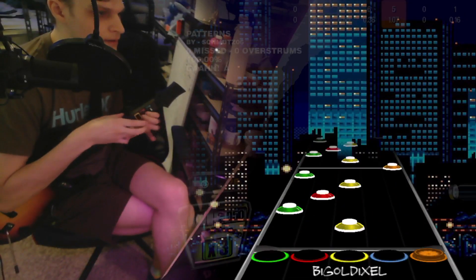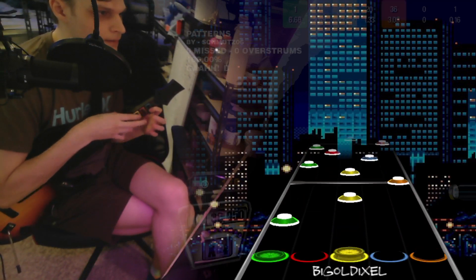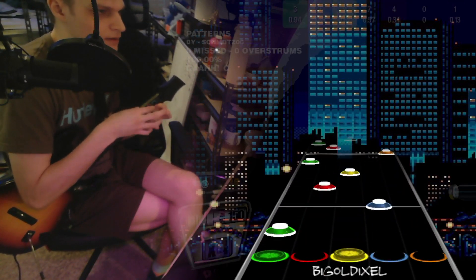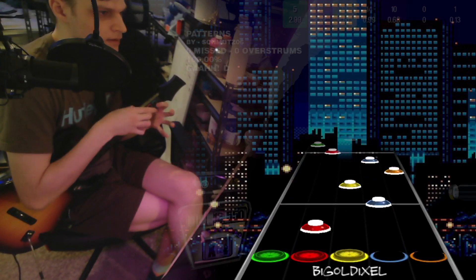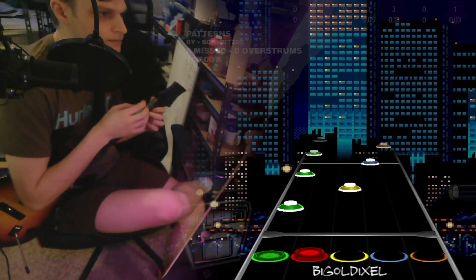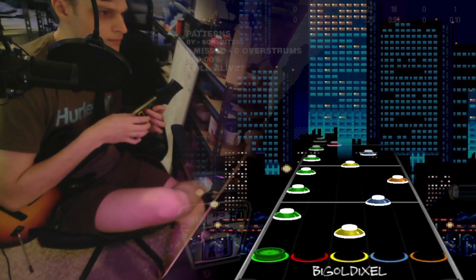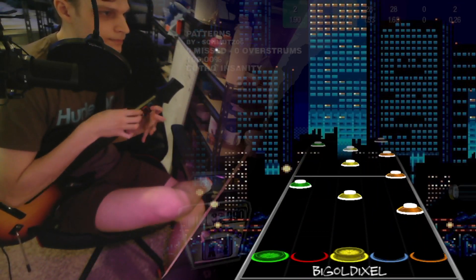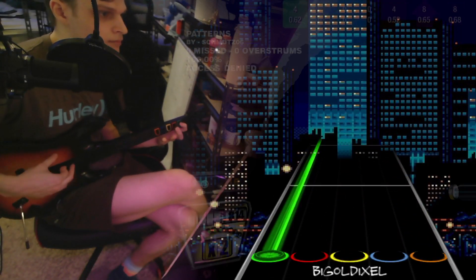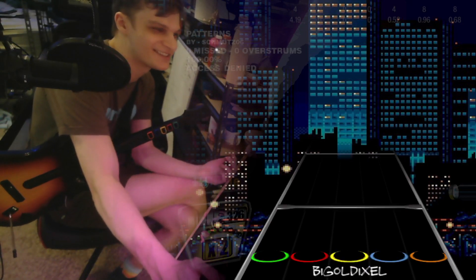I always miss on the green. That is the hardest section. I don't know why, it's just so difficult.